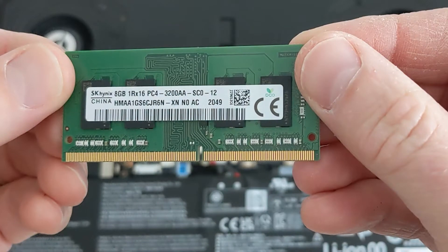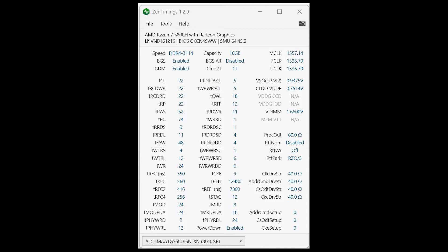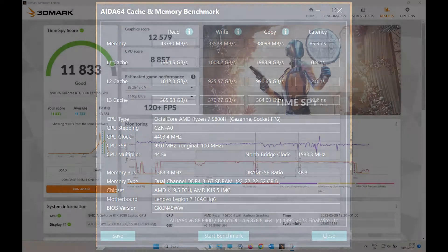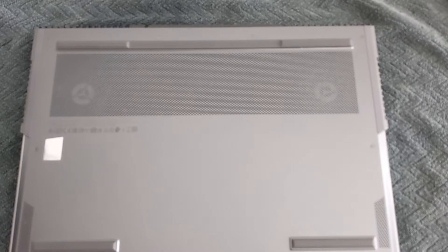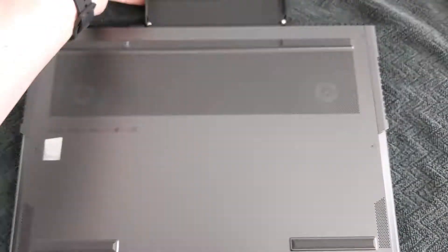This is the stock RAM that came with it. It's not the slowest RAM, but I do need to update to 32 for what I do with this laptop. Time Spy scores should be higher. I think the specs of this laptop — first thing I'm going to do is clean the laptop fans.